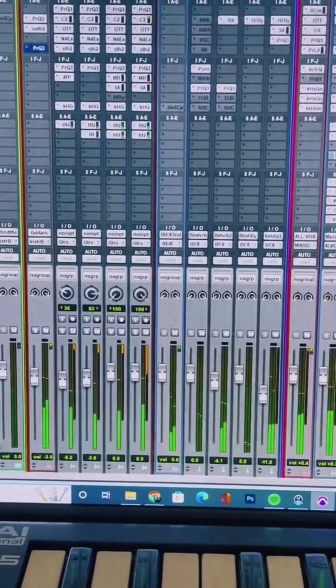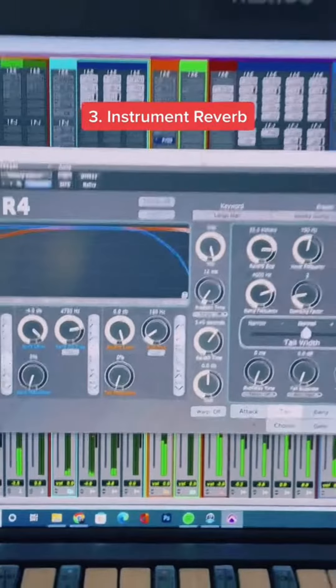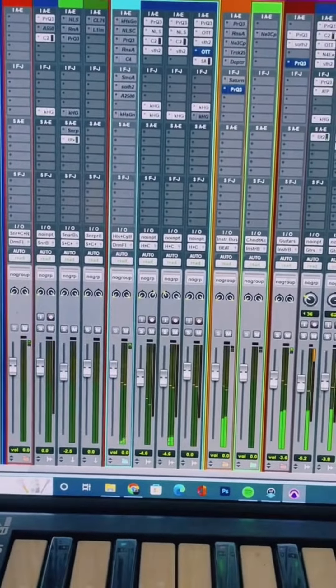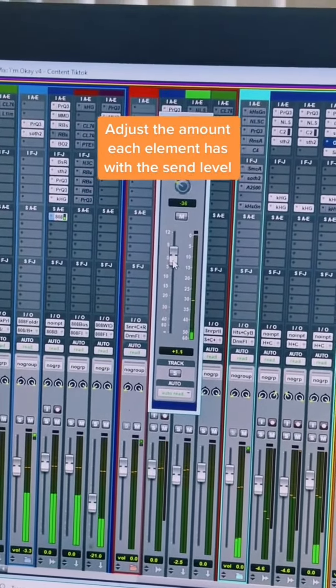The last reverb is a reverb for all the instruments. I've found that this one works really well on pretty much anything — it's just like a hall in this case. You may want some things to have more reverb than others, so you would adjust that in the actual send itself.